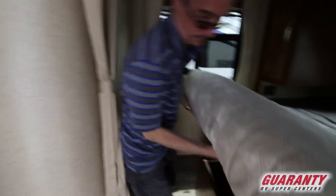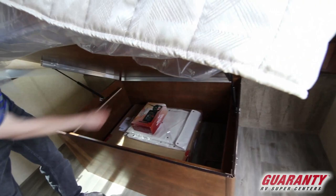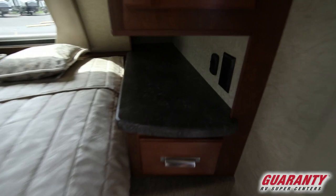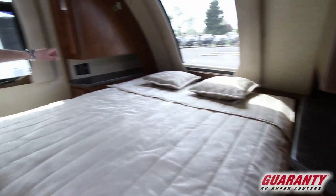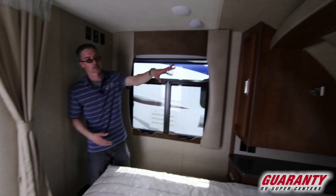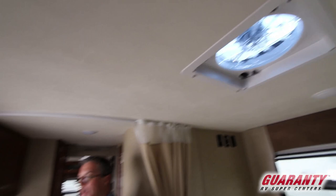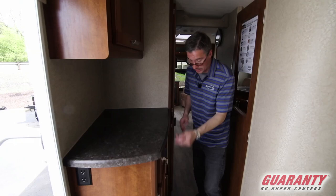We do have storage below here, and it's separate from the storage on the other side of that wall, but there is storage there also. You've got 110 on both sides for power, but you've also got two USB ports and a 12-volt port over on that side — some people will use that for CPAPs and other devices. Great window for light in the front; this is such a bright area, feels nice and open. Fantastic vent fan above the bed, great for just keeping the air circulating and keeping it fresh.